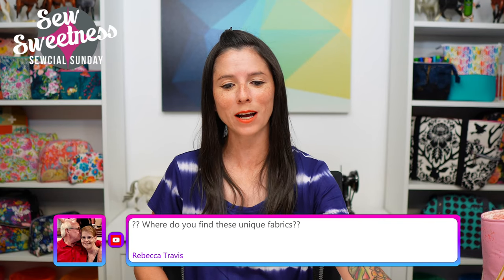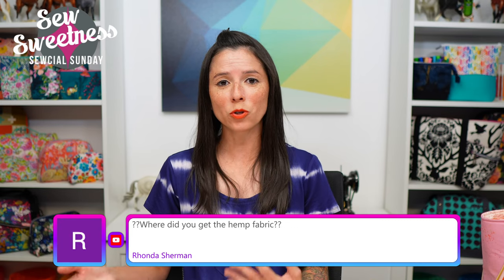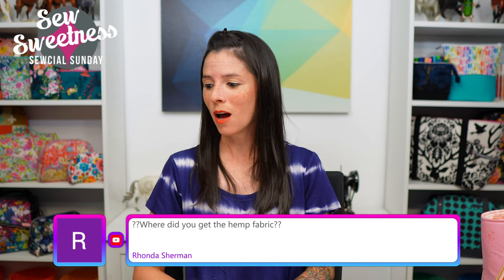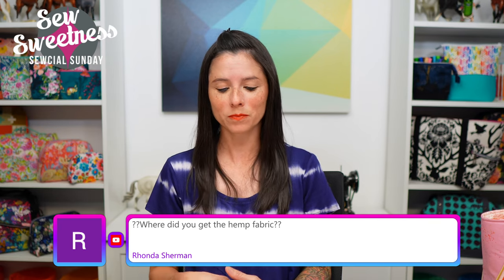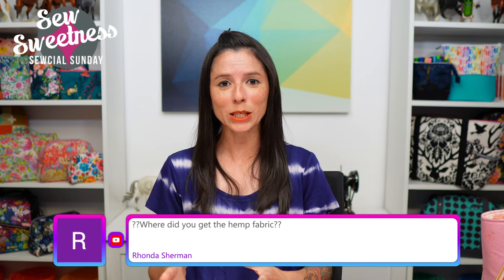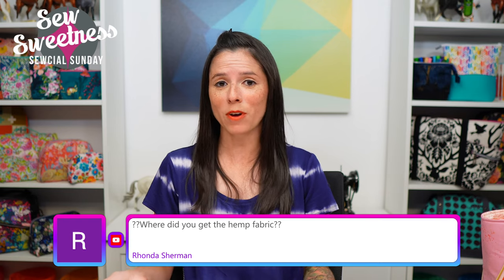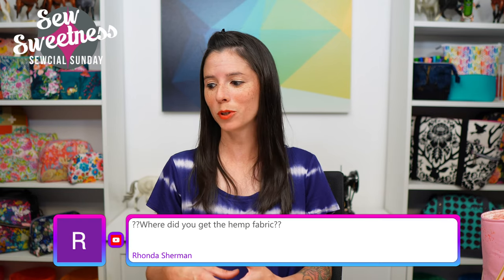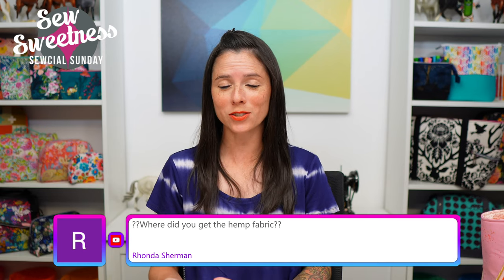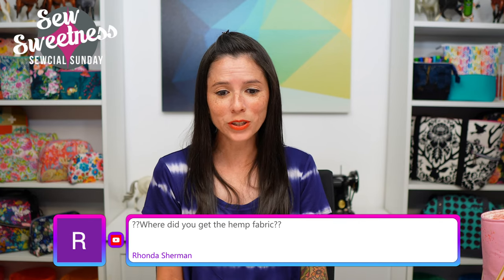Rebecca asks: where do you find these unique fabrics? Some notions and fabrics I share on the show were suggested or recommended to me by viewers. Other things I find by subscribing to email newsletters for several fabric shops — I try to keep a close eye on those as new fabrics come in. Those are probably the two main ways I come across new fabrics to share on Social Sunday.